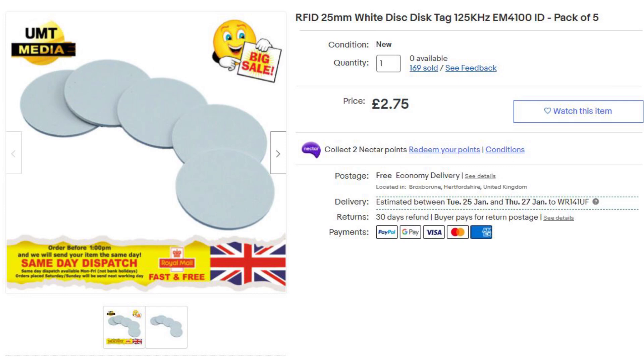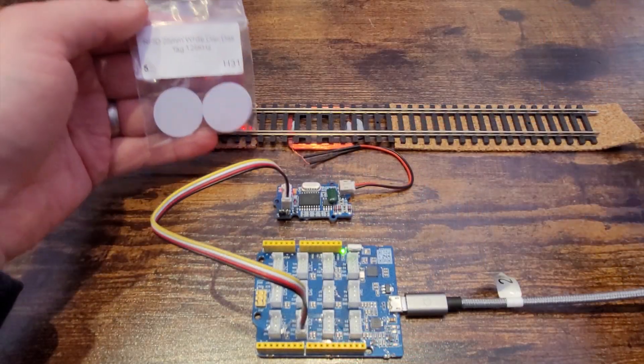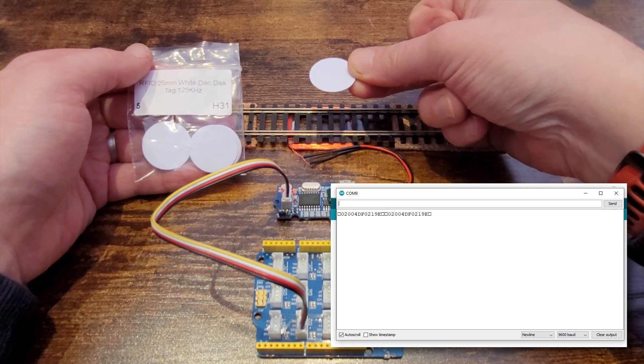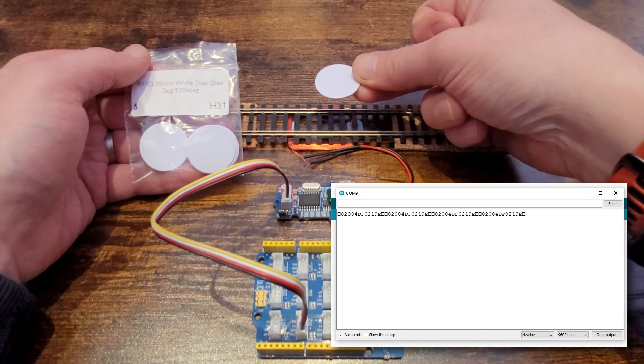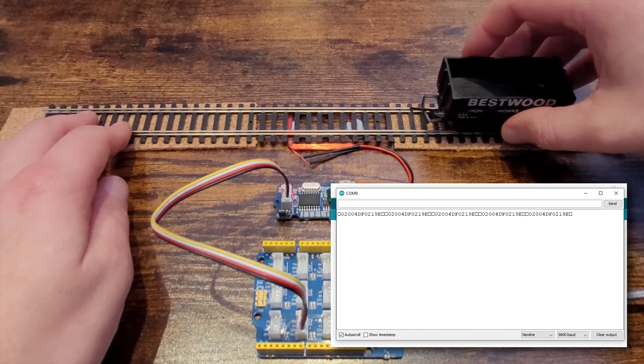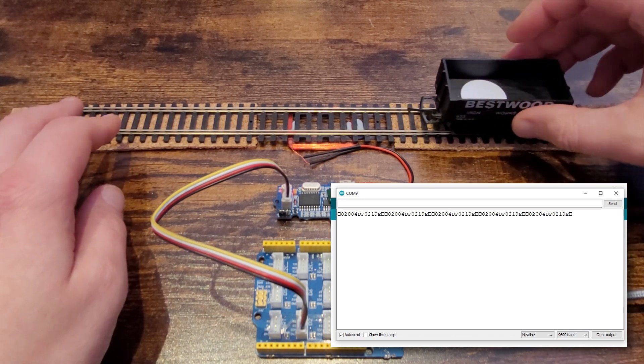Because we're looking at using this on a model railway, I went online and found these small round tags which should fit into a wagon or under a loco. They're 25 millimeters in diameter and cost £2.75 for a pack of five. There were smaller options but these were more expensive and I'm a cheapskate. Let's move one down over the aerial — we can see that the tag was picked up when it was about five to seven centimeters above the aerial. Now let's drop this into a wagon and move it over the aerial and see if it's detected.